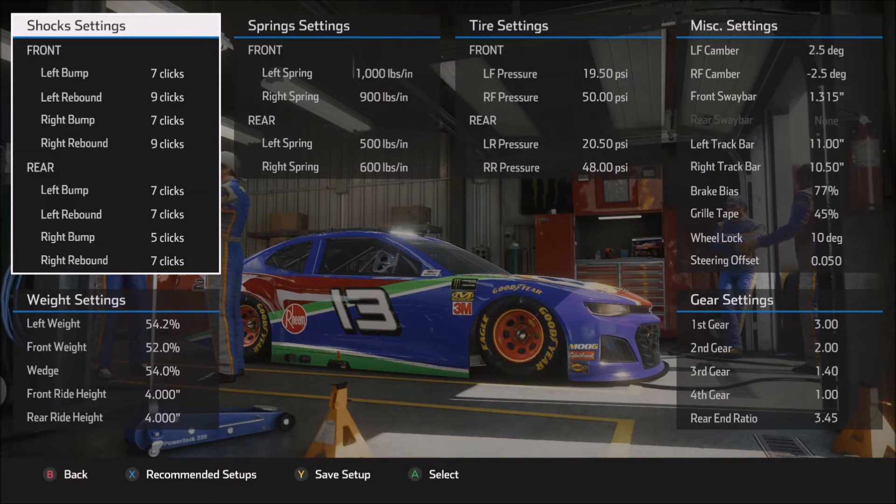Looking at the shock settings, this is a little bit different than what I normally use. The 3.5 settings, which would be more normal for me, are simply because I try to keep the car as compliant and leave as big a margin for error as possible. The higher the numbers you use generally on the shocks, the quicker the weight transfers will be and the quicker the car will react. Here I wanted a little bit quicker transition because this track's shape feels a little bit odd, and you need a quicker transition particularly through the center of the corner, so I went with a slightly higher number on the shocks.